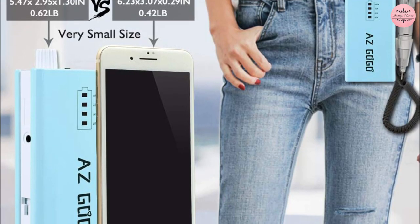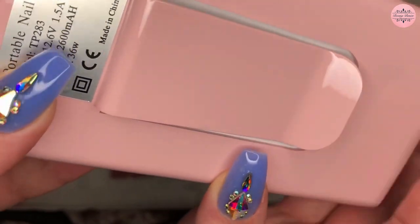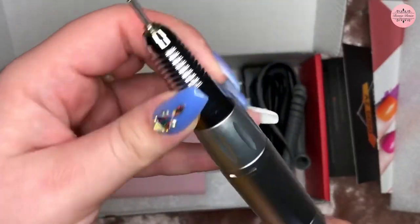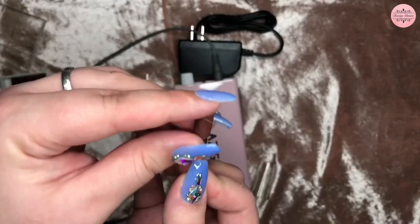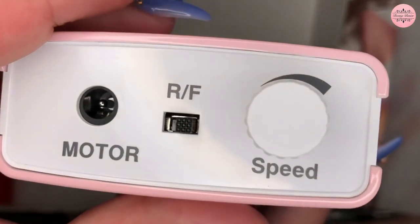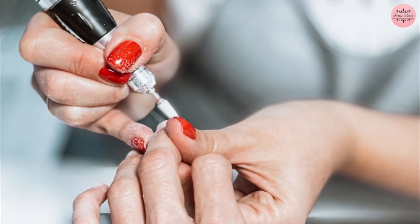It's even smaller than an iPhone 6 Plus, and comes with a hook so you can hang it on your clothes or carry it in your pocket or bag. Furthermore, the aluminum handpiece of the nail polisher machine ensures superior heat dissipation and a longer lifespan. As a result, for any nail art enthusiast, its quick speed, adjustable power, and portability make manicures and pedicures easier and more effective.